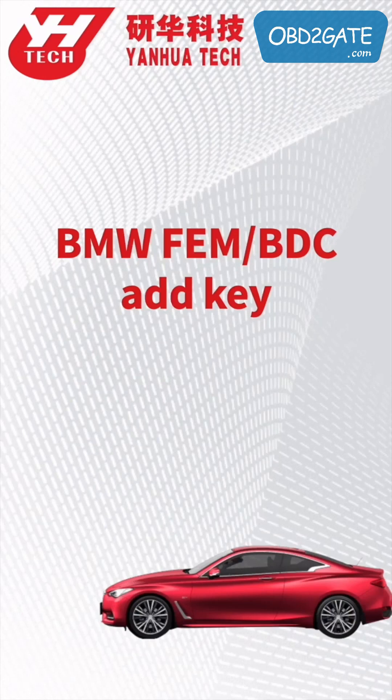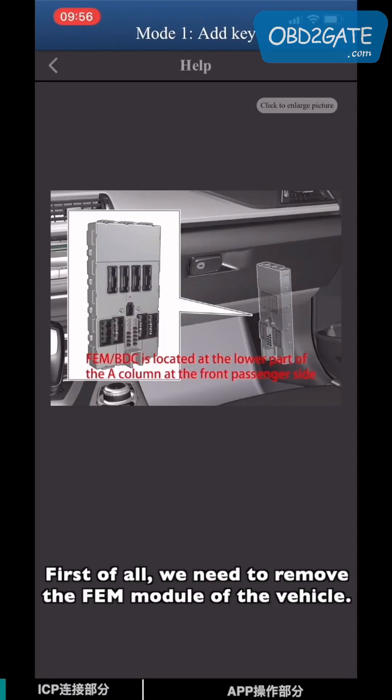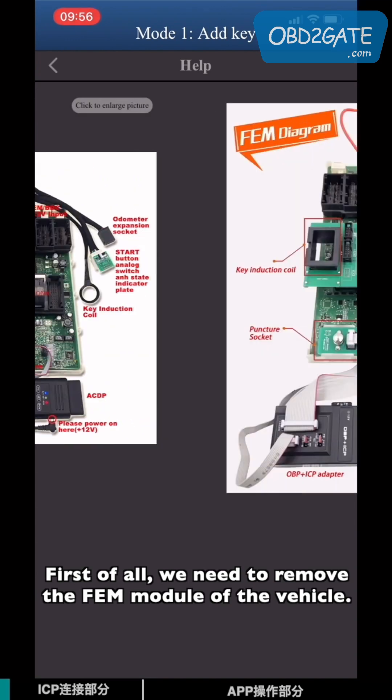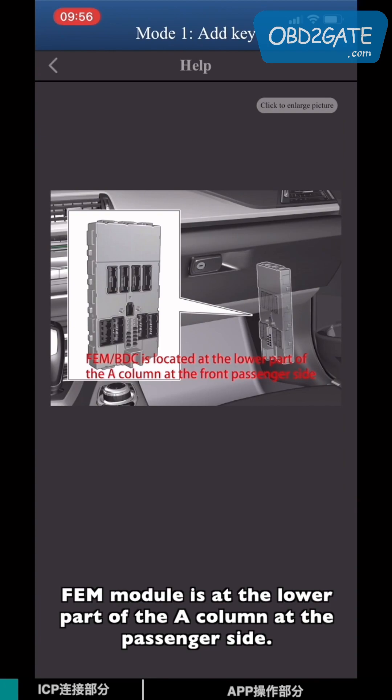This video will show you how to program a spare key for the EVM system on BMW. You can click Help to check EVM connection information. First of all, we need to remove the EVM module of the vehicle. The EVM module is on the lower part of the A column on the passenger side.